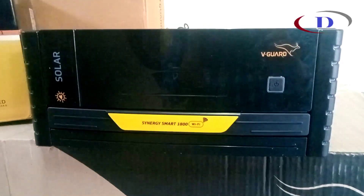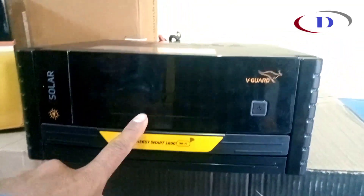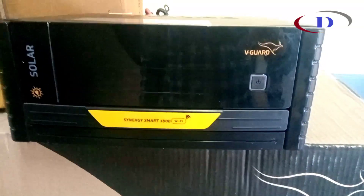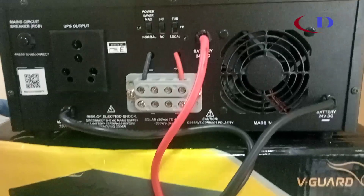This is the UPS — it looks great. It has an LCD display. All the connectors are given at the back side as usual, and there is a cooling fan at the back side as well.